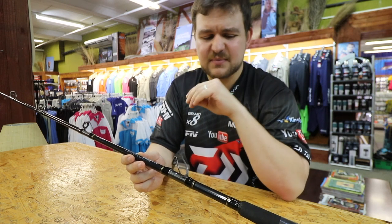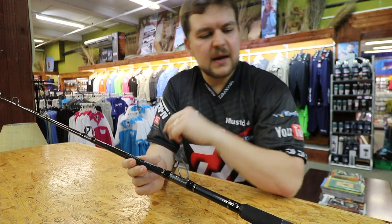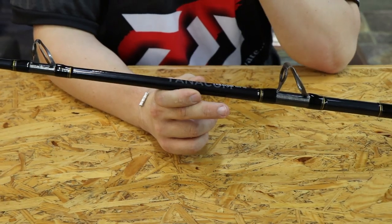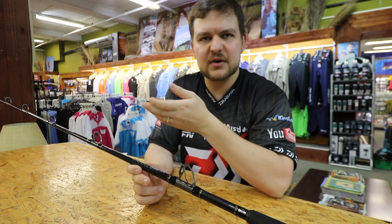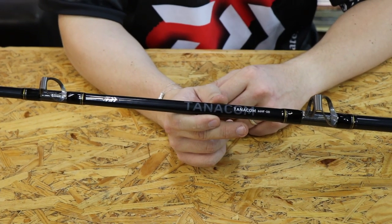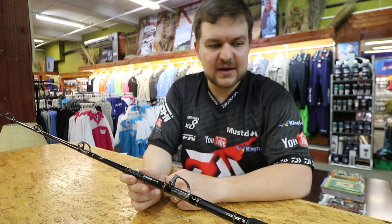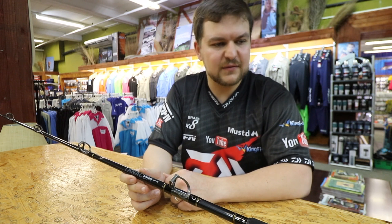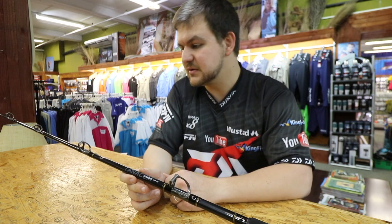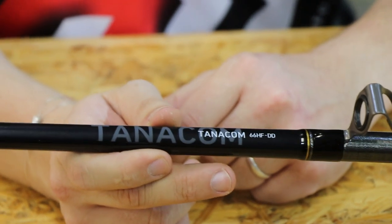It's got what Daiwa has been renowned for: bias-wrap technology. That's been in the Saltiga rods and everything. This rod — it might not look it at six foot six — but this thing is a powerhouse of note. To describe it on camera really doesn't do justice to it; you have to come in and have a feel of this thing. Clip it into a harness and lean on it — you'll see quickly that you can pull your truck if you really wanted to, or pull boats in off the beach if you needed to.